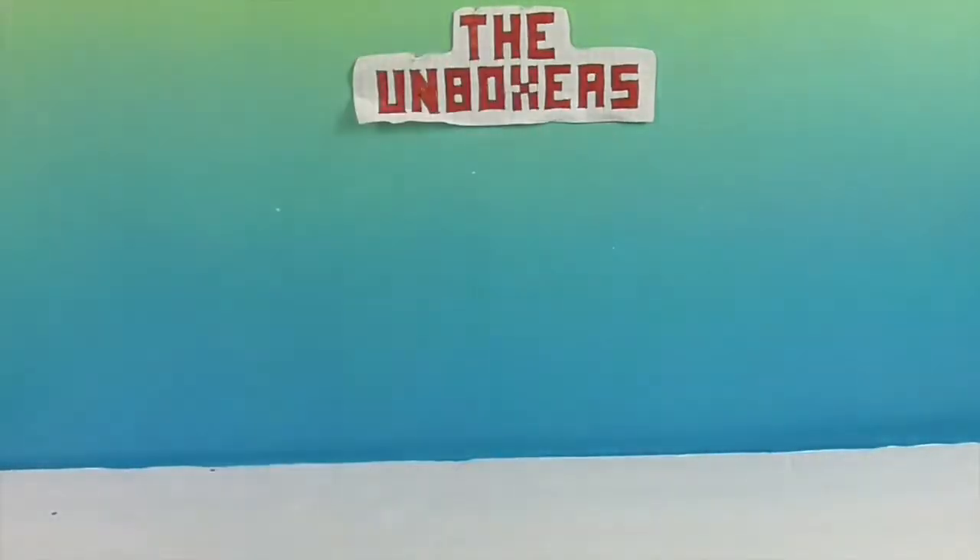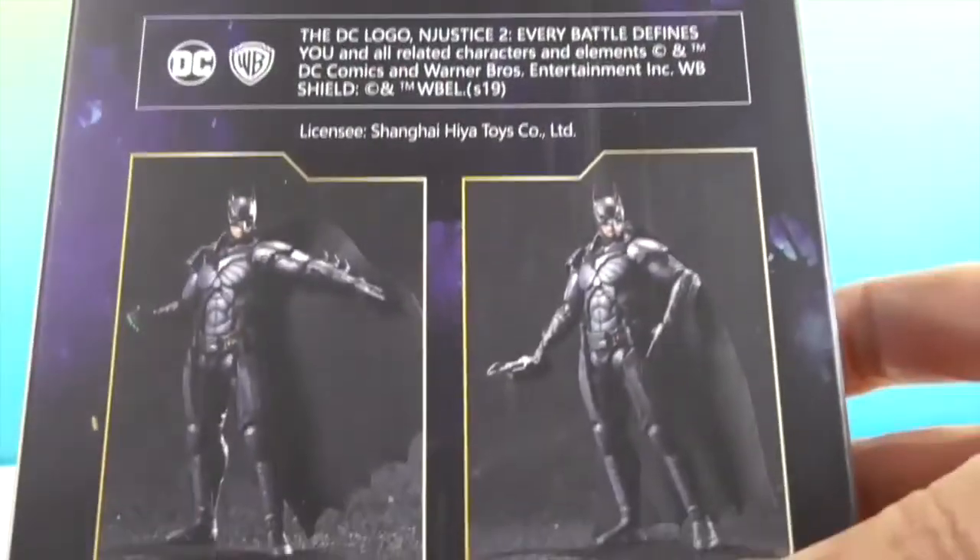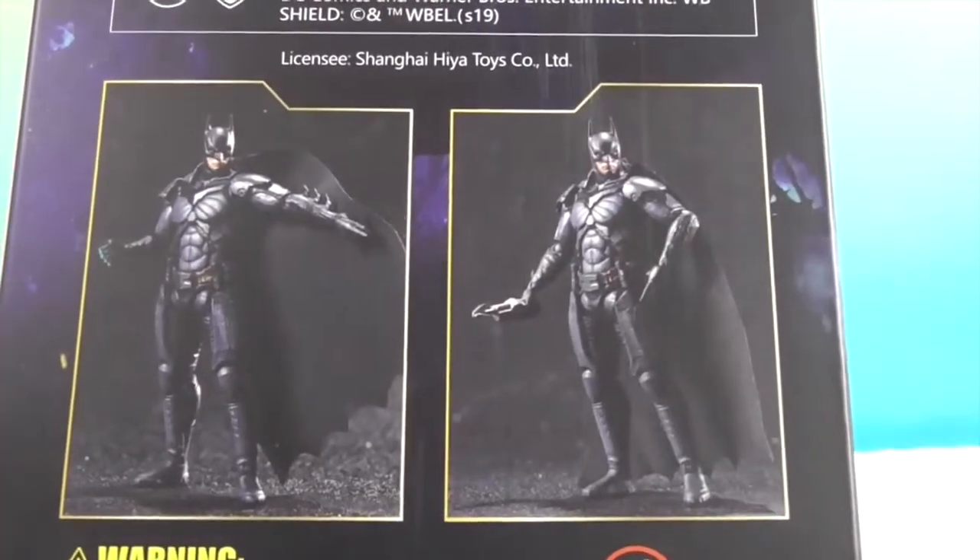Looking at the back of the box — it shows 2 different poses of the same figure. Yeah, I think it's 2 different variants shown back there.